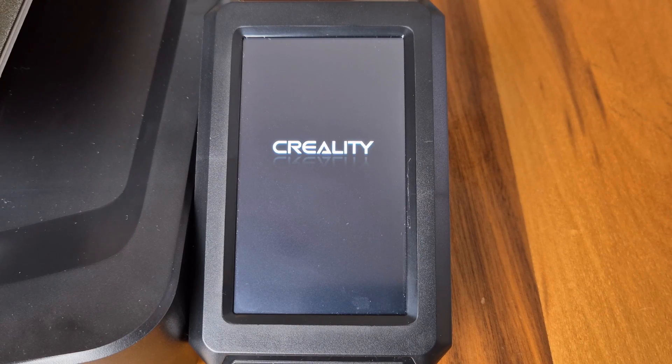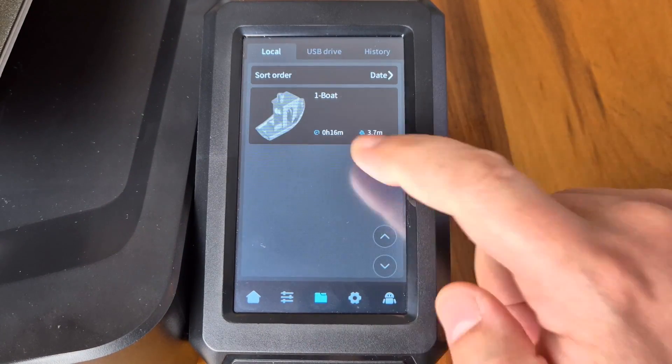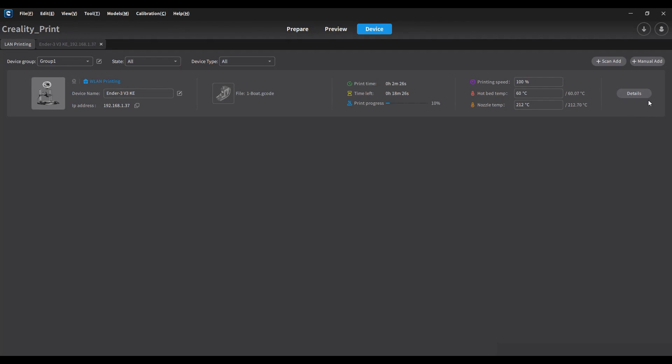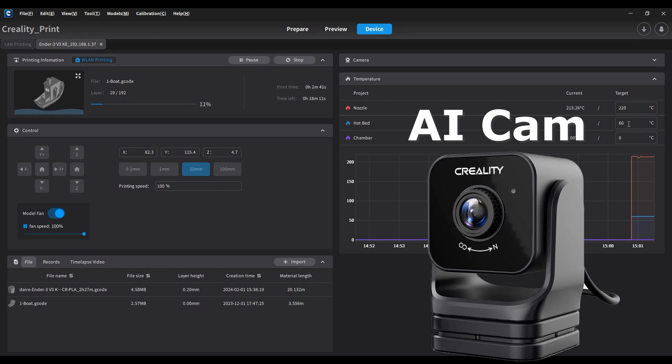The device has Klipper-based software and is controlled through a 4.3-inch color touchscreen with a simple, easy-to-use interface that also supports many languages. The printer has wireless connectivity, allowing you to send models via the network using Creality Print, start and stop printing, and make instant adjustments to settings like temperature, speed, and fan. You can also integrate Creality's optional AI camera to monitor prints through the same system or shoot time-lapse videos.